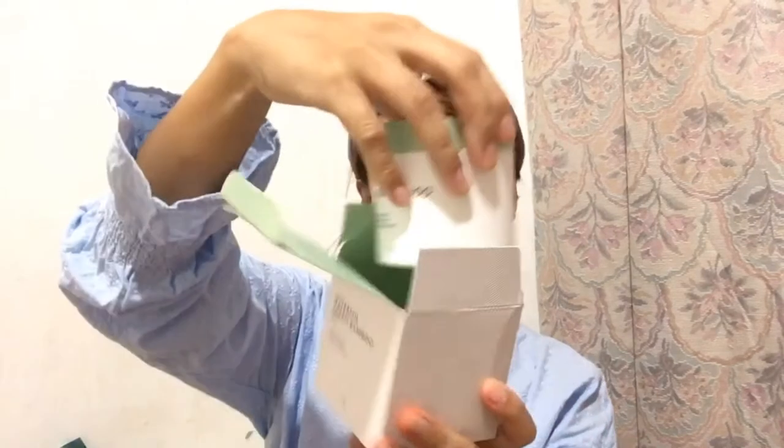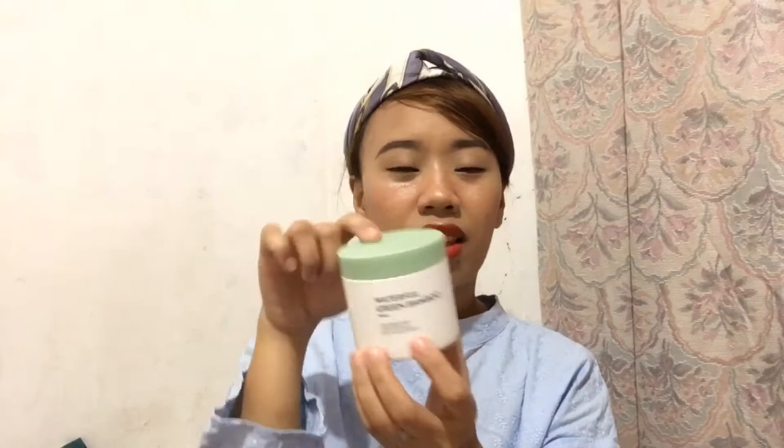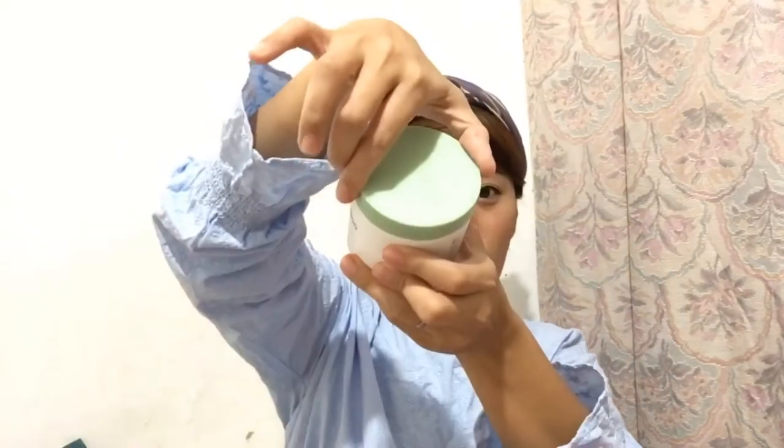So let's try to open the product. Here's what it looks like — it's in a very chic packaging. I think this is mint green. It says Waterfull Green Bamboo Pads: EWG green grade, bamboo extract, quick moisture boost. So let's try to open it.